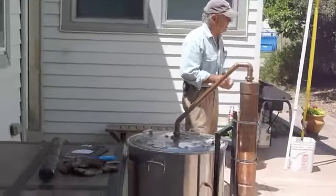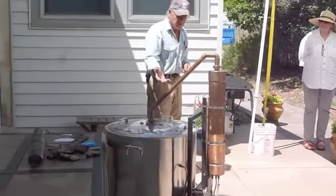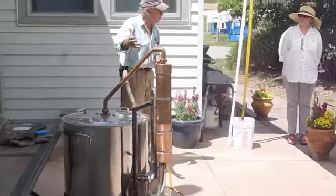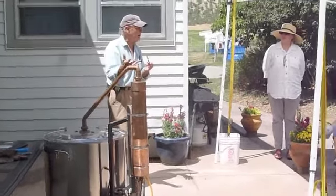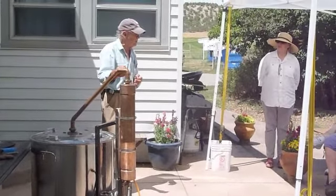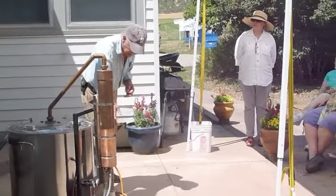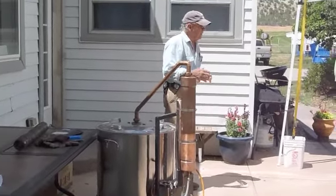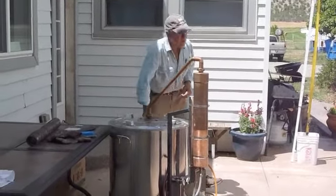And as you can see, it's dripping out down here at the bottom. What's dripping out of there is the combination of the steam that has come up through the water, and the oil that is taken out of the flowers and the stems of the material, and it's coming down and dropping into this jar. The oil is floating on top.